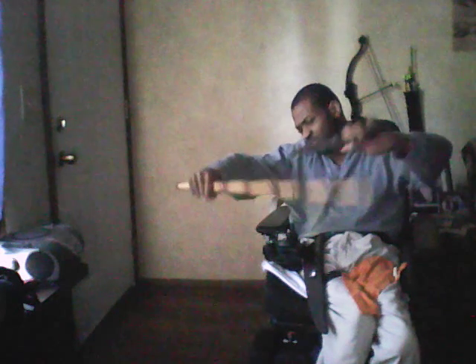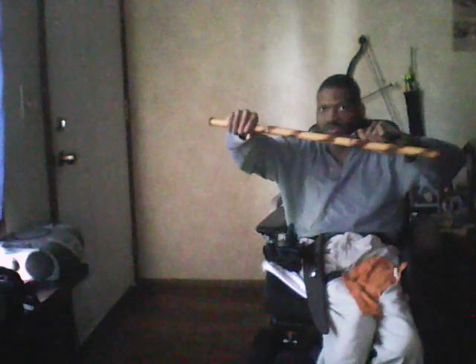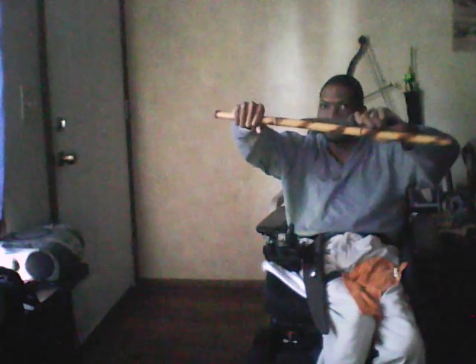As your opponent attacks you, you slide down the arm — or you slide down his arm — which is actually a cut or a slash. So we're here: cut, slash, hit — or slash, hit, hit, slash. That's all I want you guys to work on.